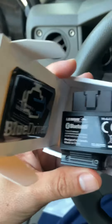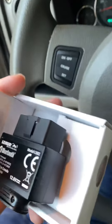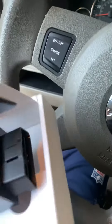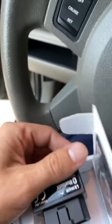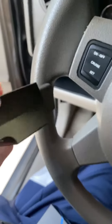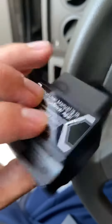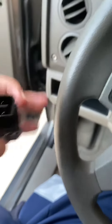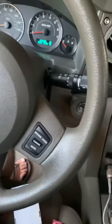I just got this in the mail, ordered it from eBay — this is the BlueDriver OBD code reader. It's fairly easy to use from my assumptions and from what I've seen. Here's the light indicator, so I guess it just connects to your OBD port. I just got it in the mail, just popped it open, and it comes in this little package here.